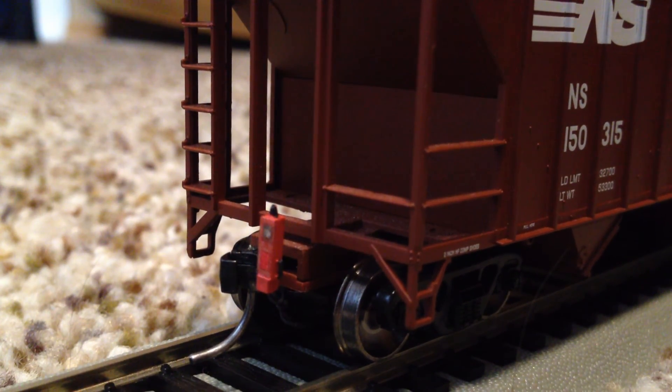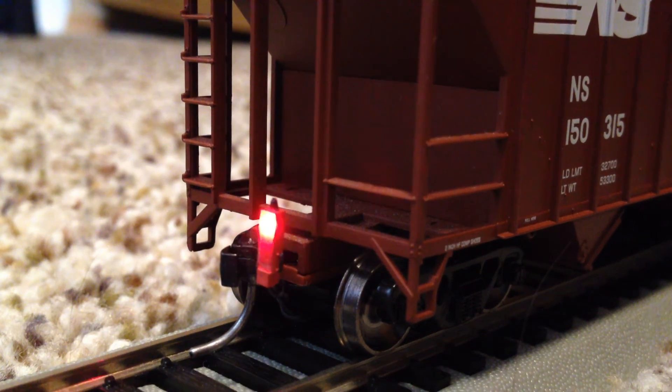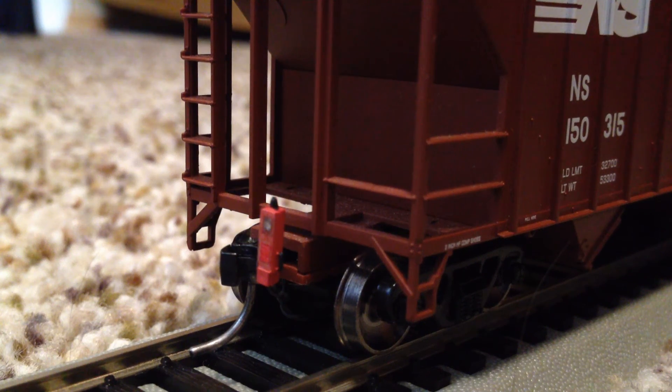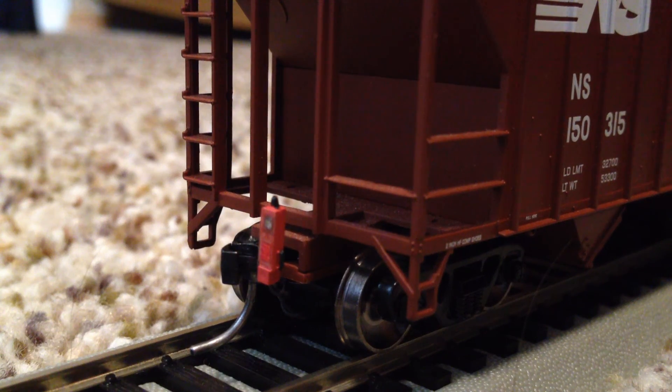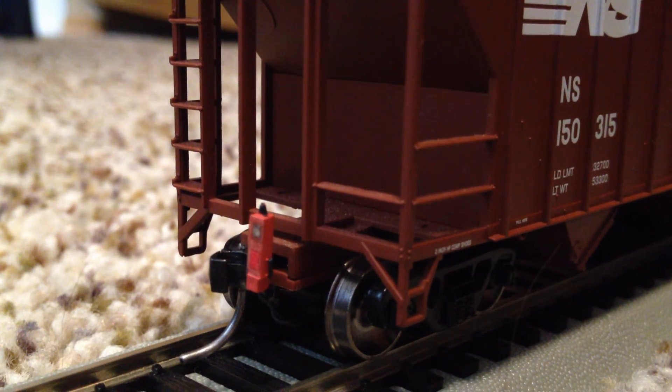This has been StarTard reviewing the end of train device by Ring Engineering, sold by Walther's. I hope you guys have enjoyed, and stay tuned for the videos coming in the upcoming weeks. Thanks for watching, guys. Hope you enjoyed.